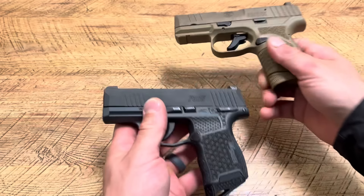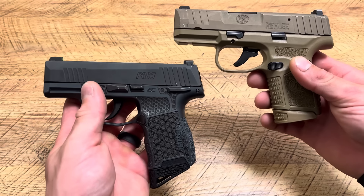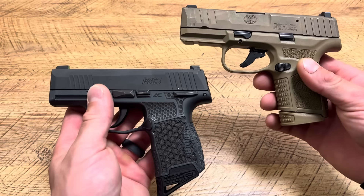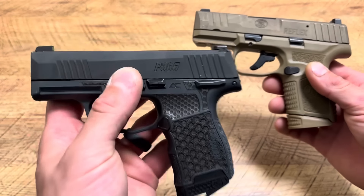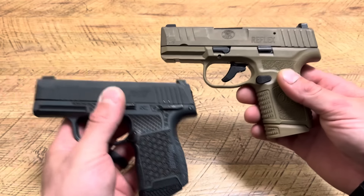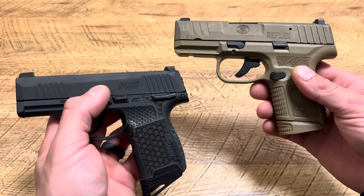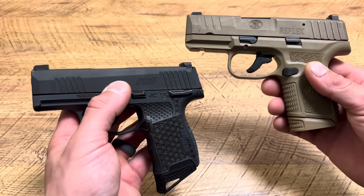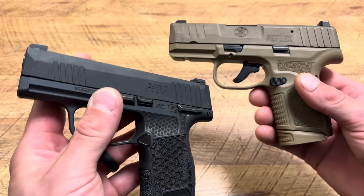At the end of the day, they're two awesome concealed carry handguns that are very different but very similar in size. Chances are if you get one or the other, they're going to be generally reliable. I have had major issues with two of my P365s, so keep that in mind. I recommend the Reflex, but it's not for everyone — a lot of people have had issues with their Reflexes, including shooting low left. But I love mine. Hope you guys enjoyed the video, thanks for watching.